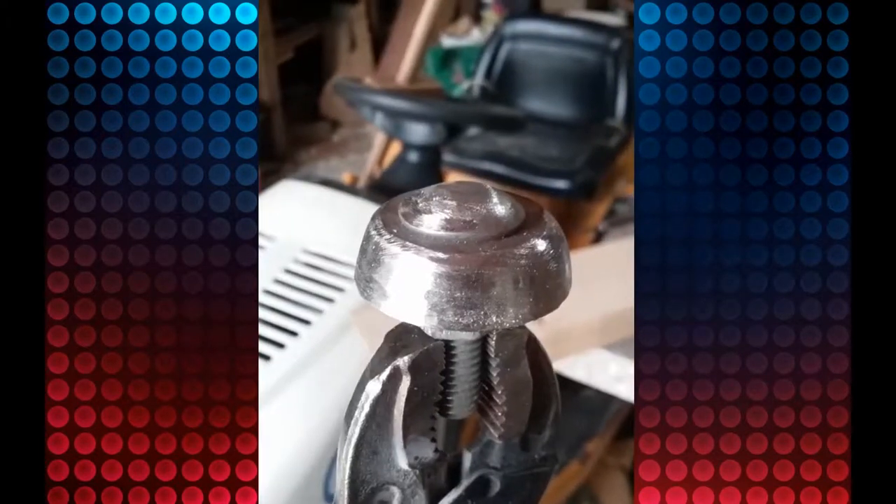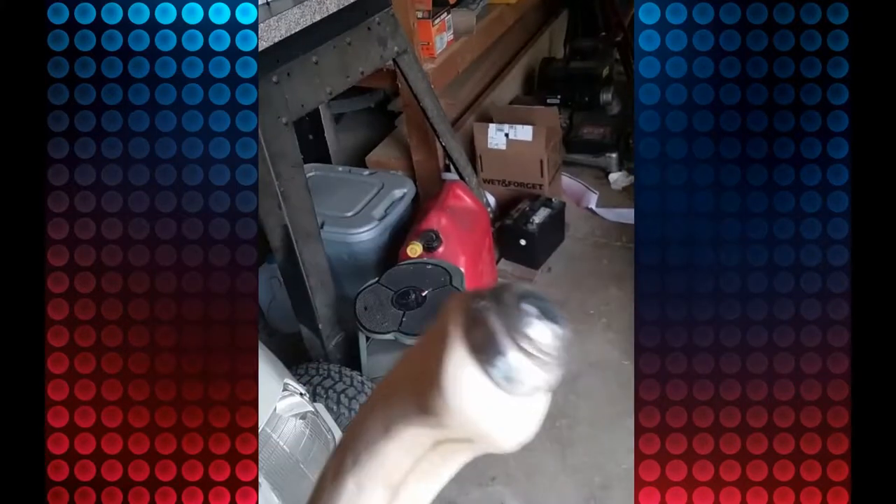Excuse me. Now tell me that isn't the dandiest little pommel you've ever seen. That's looking just fine. Look at that. That's pretty dark. So shiny. Yes, awesome. I'm really proud of that. I need to fix that though.